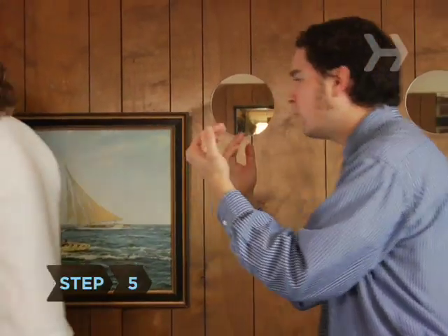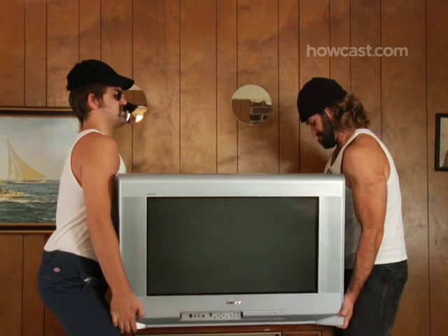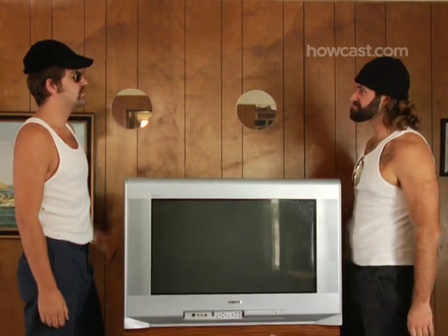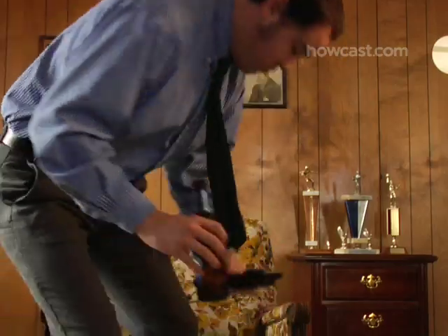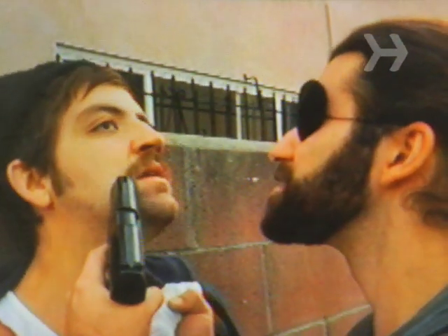Step 5. Your third alternative is to scrap your old analog set and buy a TV with a pre-installed digital tuner. You won't need a converter or pay TV service with this option. Just relax and enjoy your favorite shows — your new set might even receive more channels.